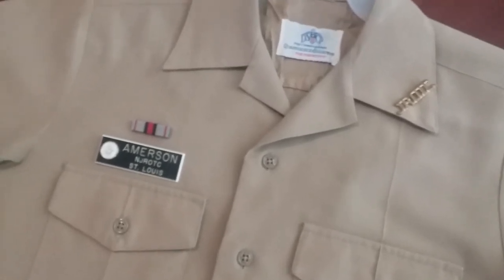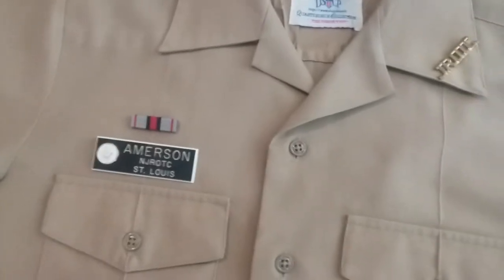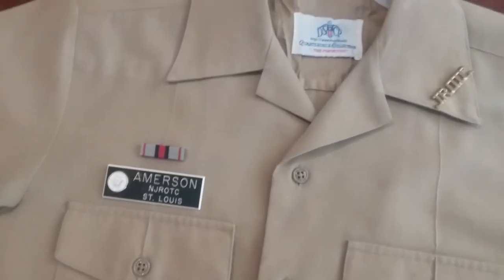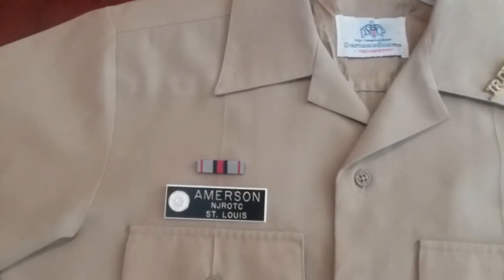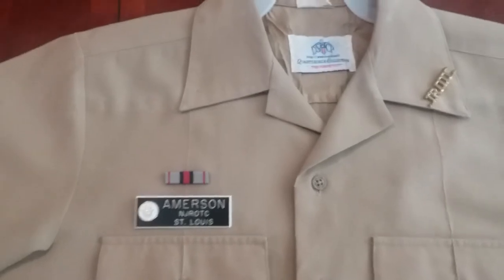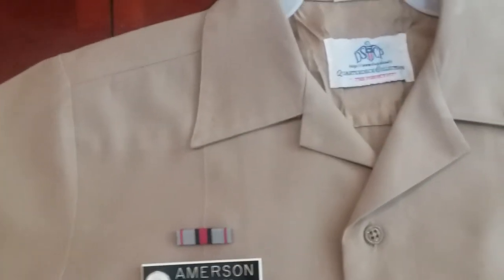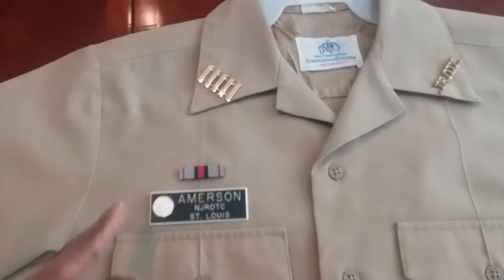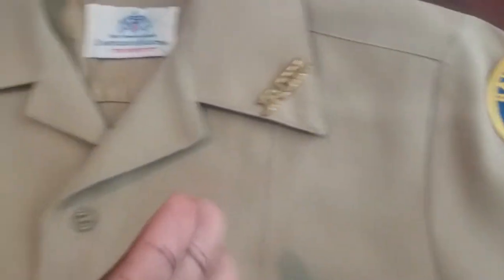Now we're going to put on the rank. Your rank, whatever rank you have, is going to be on the right side of your shirt. Most of you all should know this if you have a rank, but nine times out of ten if you're watching this video, you're a freshman or first-year cadet who has no idea about the uniform or how to put on ranks, ribbons, name tags, or any of that. Your rank is always going to be on the right side of your shirt, just opposite of your j-bar. So now you have your name tag on your right side right above your pocket, your j-bar on your left collar, and your rank on your right collar opposite the j-bar.